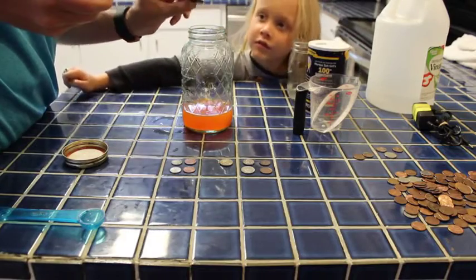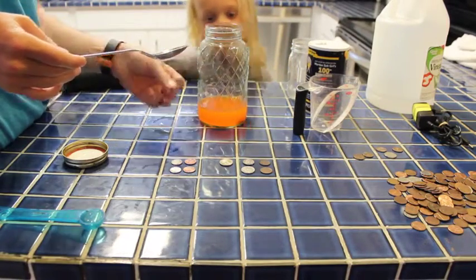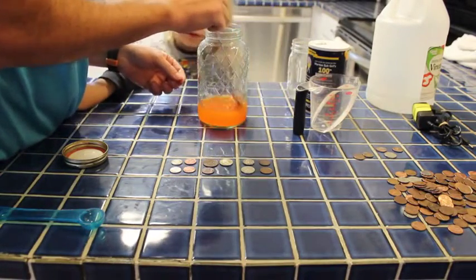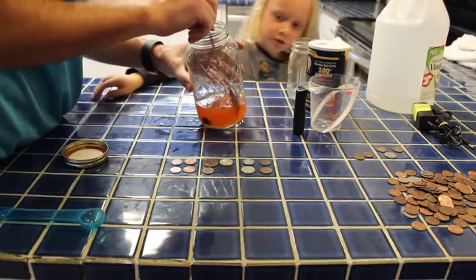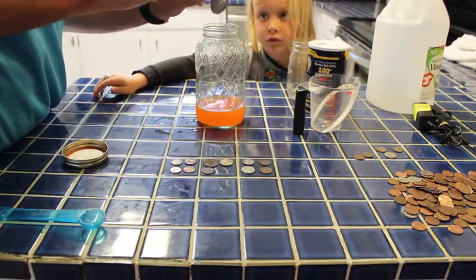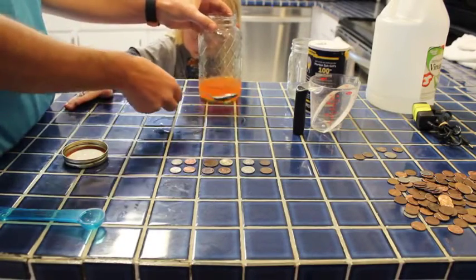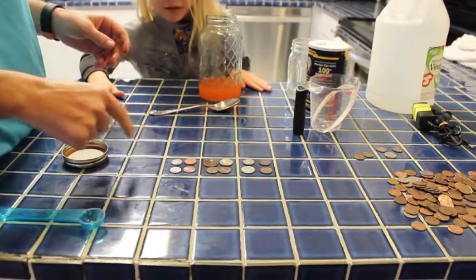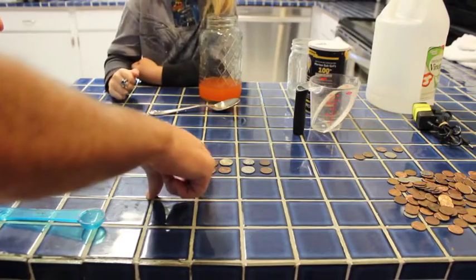But it doesn't look like it did much. It didn't really do much — it started to do a little bit, but not a whole lot. I wonder if there's just not enough acid in here. And then we have another penny in there. It looks like it's starting to work, but it's clearly much slower than the other one. So the pennies in the salt and vinegar did really well — they're a lot cleaner looking. But in the soda it didn't really do much.